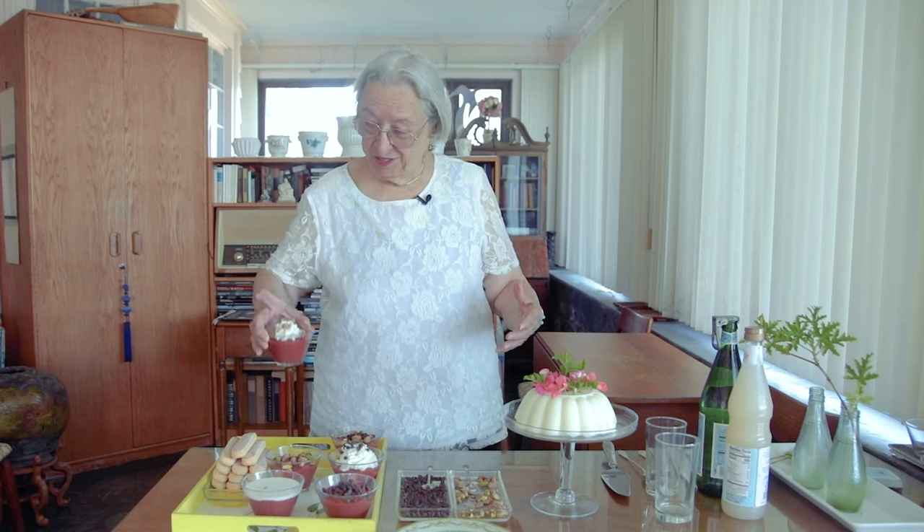Today we're making two desserts that are very popular in Italy in the summer: Bianco Mangiare, which is a milk pudding — delicious — and Gelo di Melone, this gorgeous red pudding, which is refreshing, sweet, and delicious.